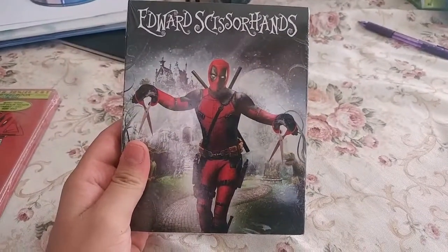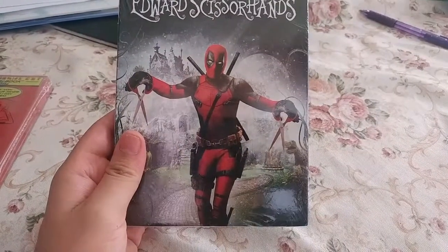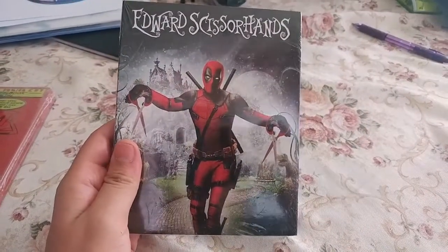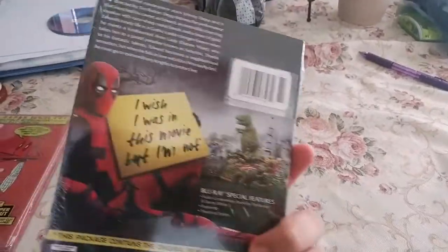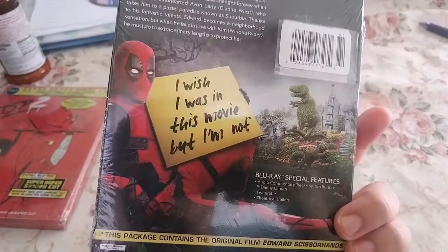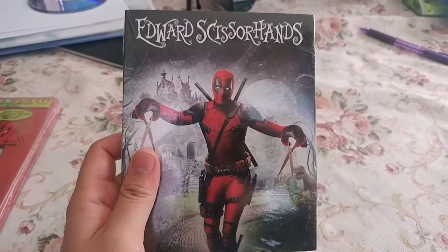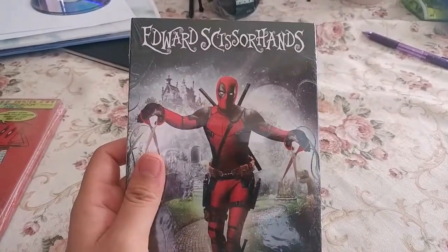Instead of the main actor or actress on it, and it doesn't actually have Deadpool in it — as it says, it contains the original Edward Scissorhands. I wish I was in this movie but I'm not. Edward Scissorhands is the only Tim Burton movie that I don't have yet, so I picked this up and it's got Deadpool on it, so that's a bonus.